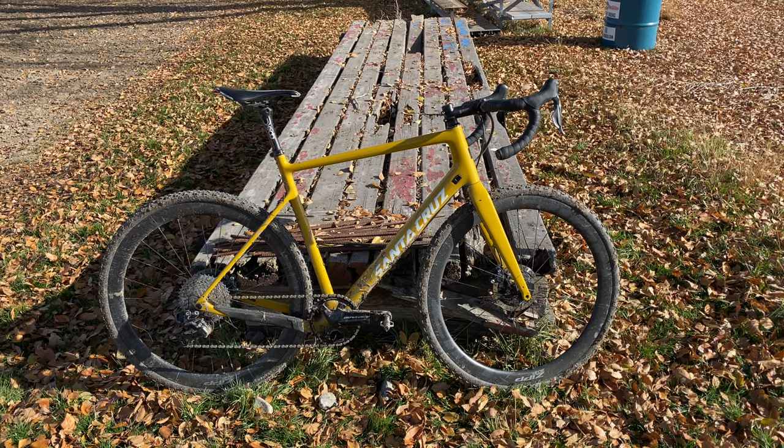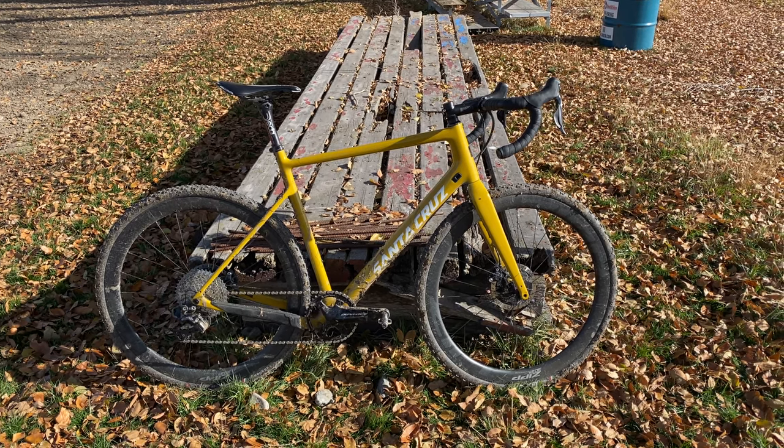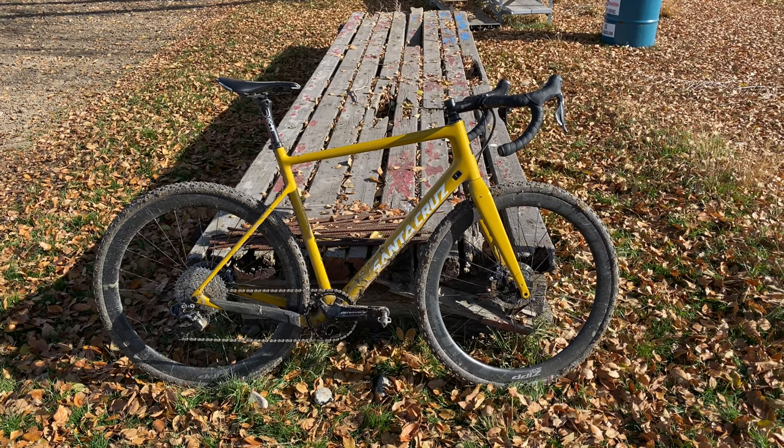Thanks for watching! Let me know what else you'd like to know about this bike and I'm happy to make another video going into some more details. Thanks guys!